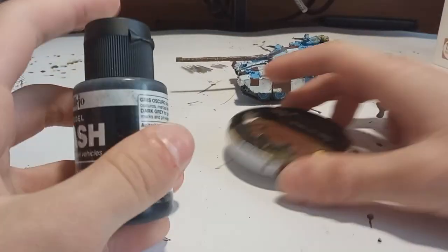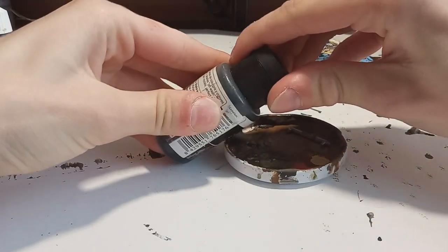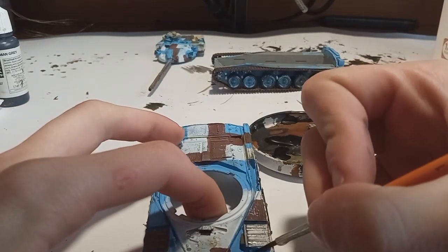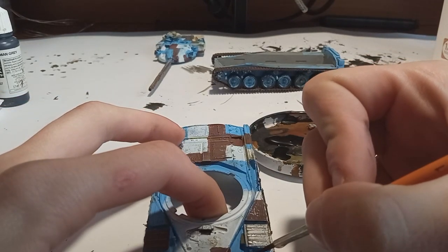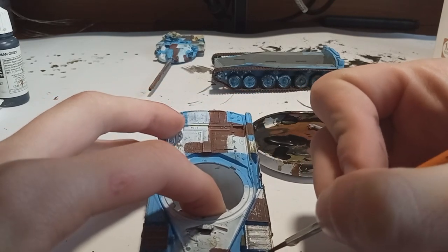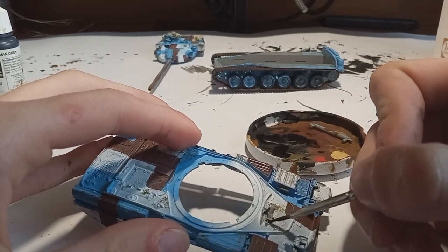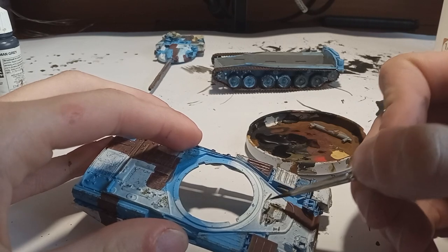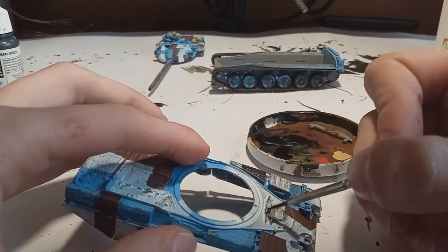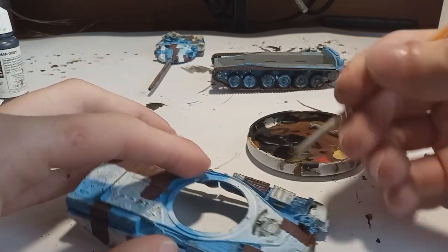So I moved on to the wash. I used Viejo dark gray wash on the entire model. I'm not sure if this was the best idea considering how light the colors are, but it ended up looking pretty good. I just had to take care not to overdo it — I diluted the wash with water and applied it only around the details, making sure I don't put too much wash on the model because then it would be easy to overdo.